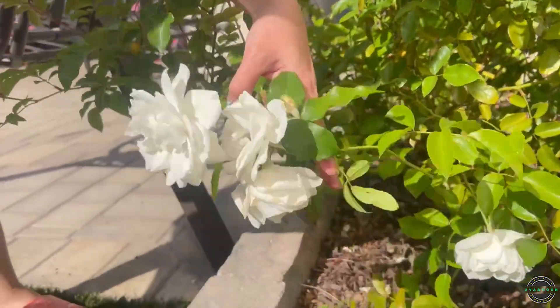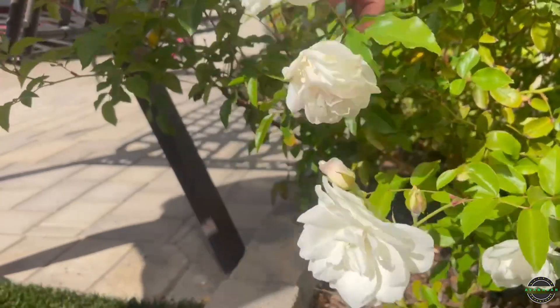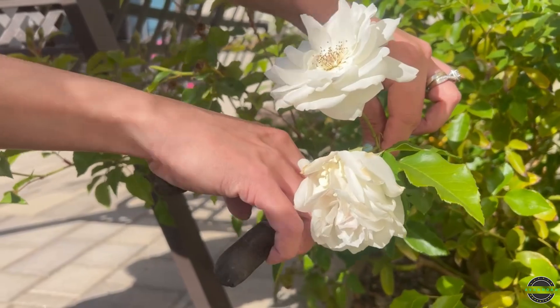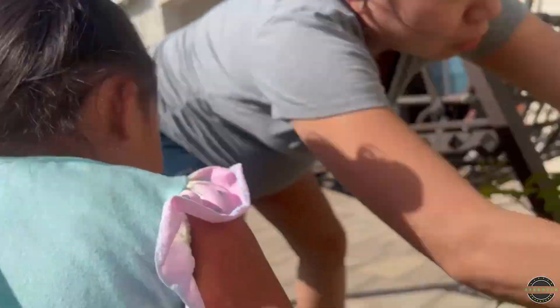Can I smell it? Yeah, you can smell it. So this is a slanted cut. We're gonna need four stems — let's make this one longer.